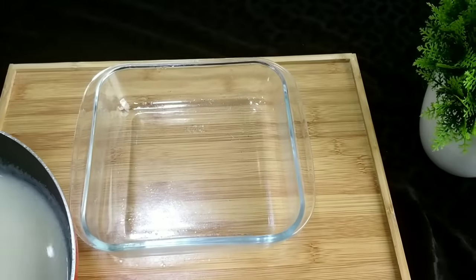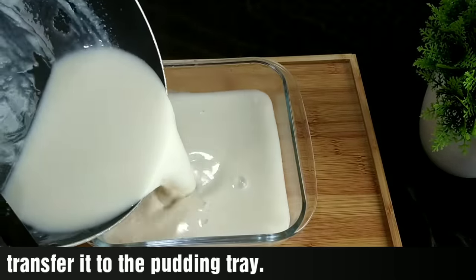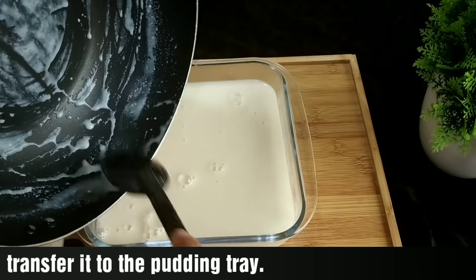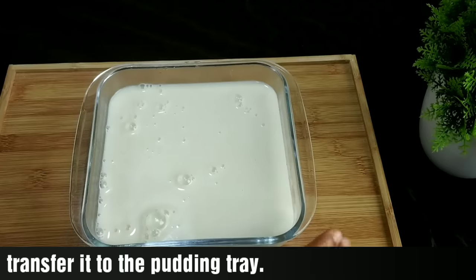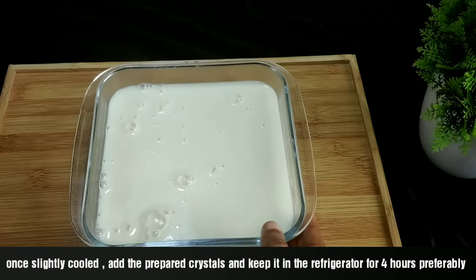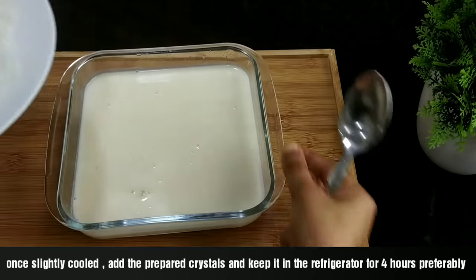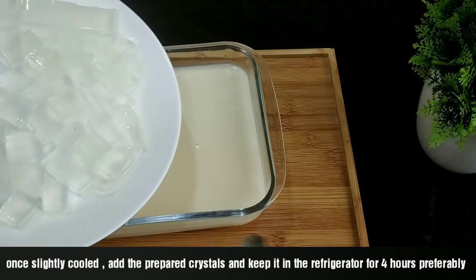Let's turn the flame off once it is thick. Now let's put this into a tray. Let's mix it in a bowl. We mix the crystals into the coconut pudding. This is a thick mixture.